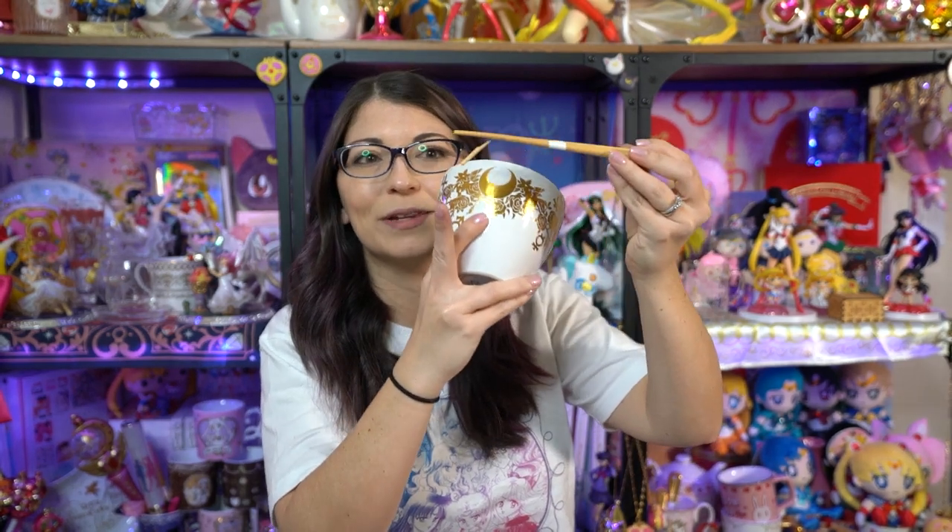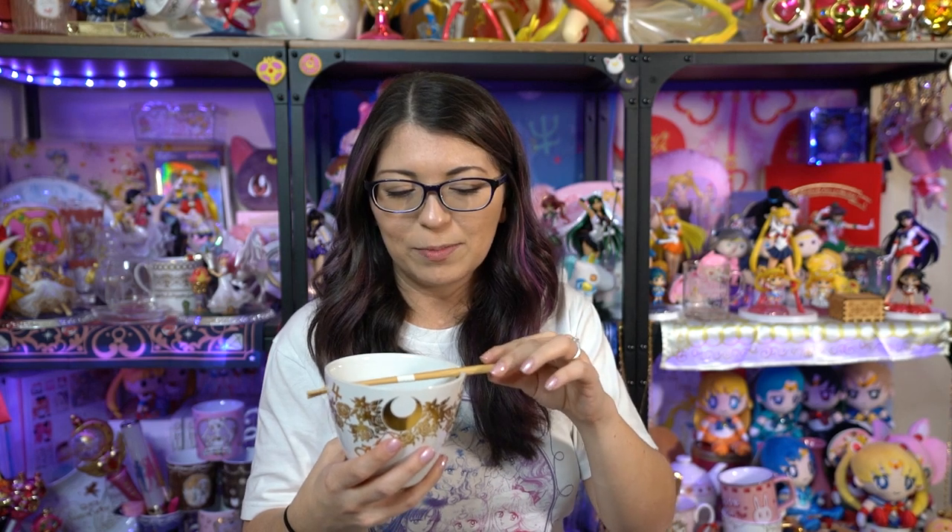The chopsticks that come with it are pretty basic and unfortunately mine are broken, but that's okay. I have some really good chopsticks I got from Isatan last time I was in Tokyo, so I'll just use those. You can see the beautiful gold foil on both sides - it looks really really pretty. We also have the planetary symbols for the inner Sailor Senshi, not the outers, and there's really pretty viney rose art along the edges as well. This will be a very nice ramen bowl to eat from.